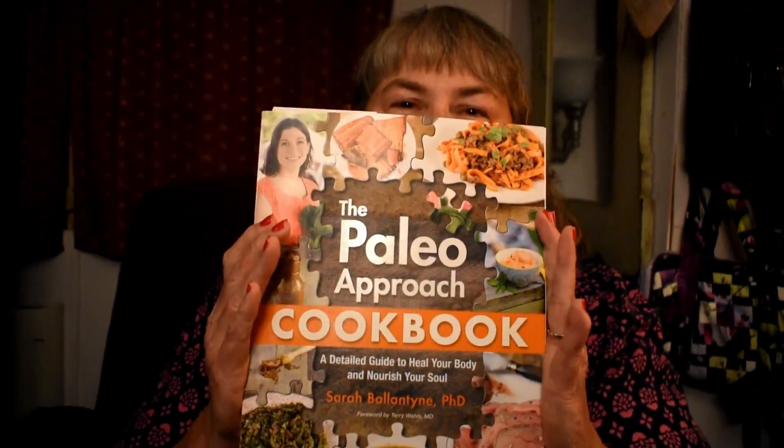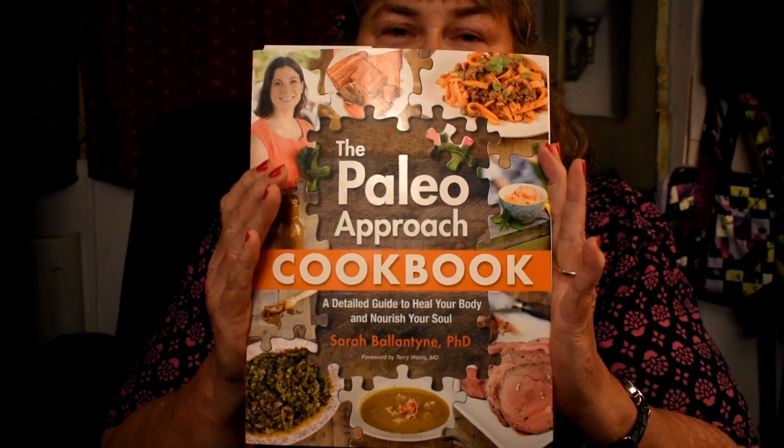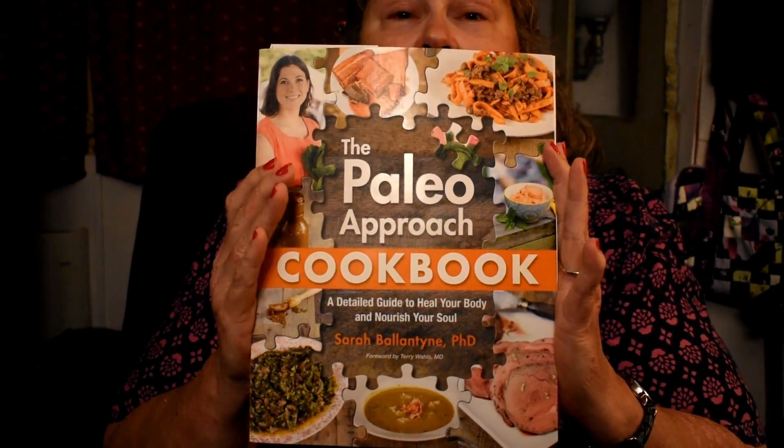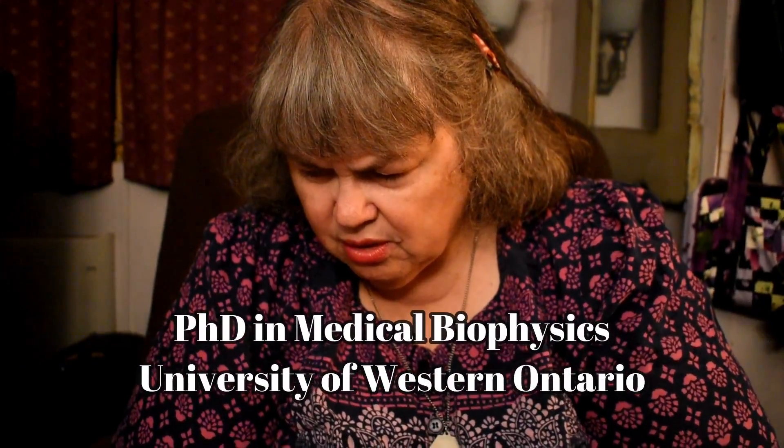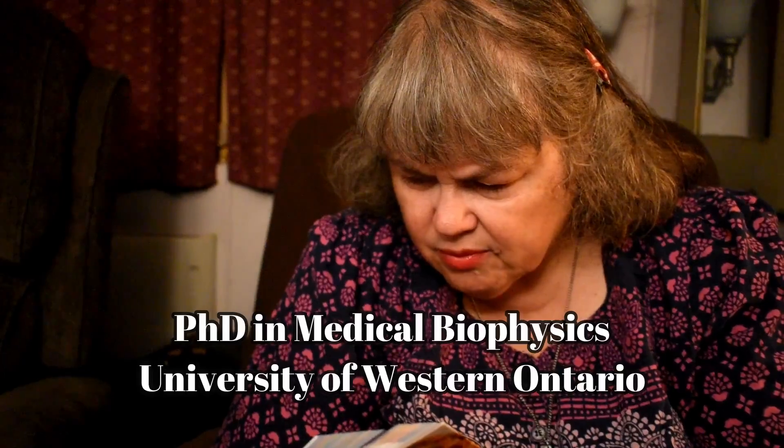Now I do want to show you this book. This is where we're getting a lot of the recipes from and I want to acknowledge that this came from her cookbook. Her name is Dr. Sarah Ballantyne. She has a PhD in medical biochemistry.